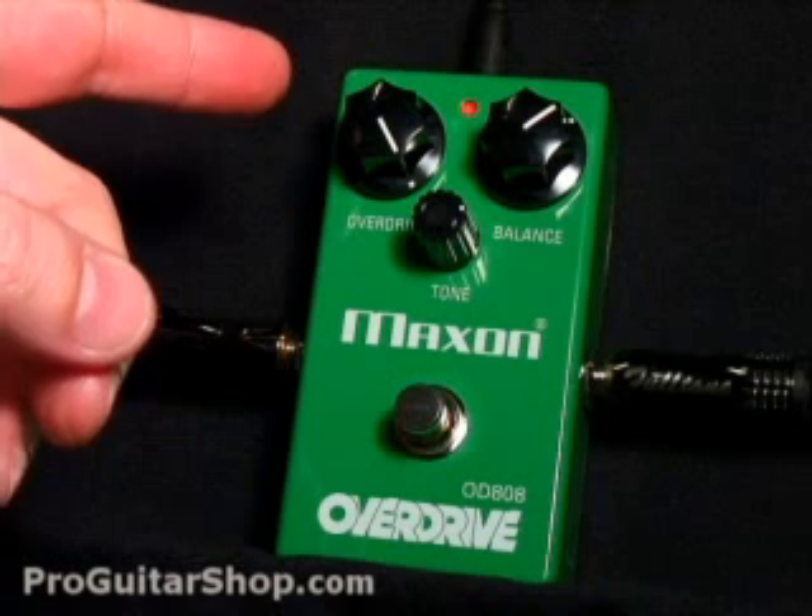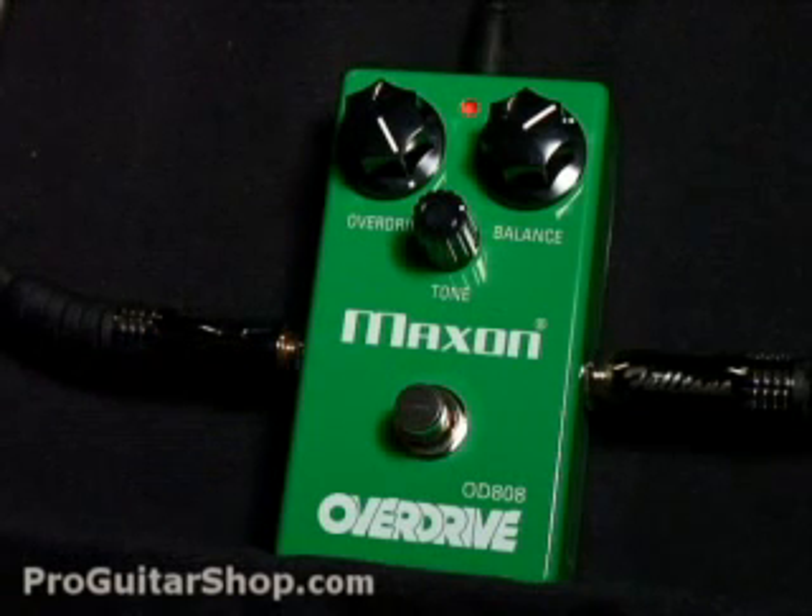So even with the overdrive knob all the way up, you still have plenty of dynamic pick attack and harmonic overtones, just like a tube amp.